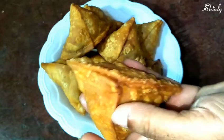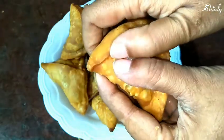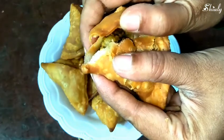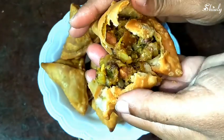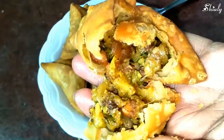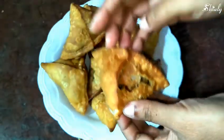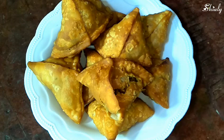Let me know your experience. Now I'm breaking the samosa and showing you the inner side — no need to say anything, it's so much delicious from the inner side. So that's all for today friends — we'll meet in the next video. Thank you for watching, bye bye!